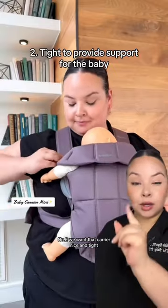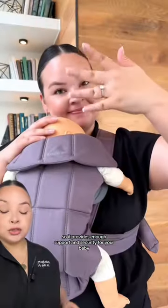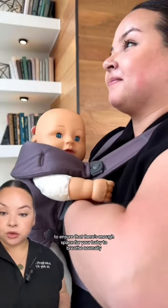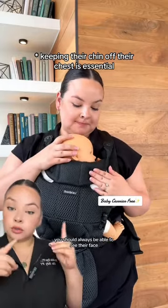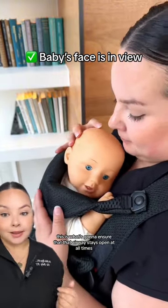Number two, we want that carrier nice and tight so it provides enough support and security for your baby. You should be able to place a flat hand between you and your baby to ensure that there's enough space for your baby to breathe normally. Keeping their chin off their chest is essential. You should always be able to see their face — this is what's going to ensure that that airway stays open at all times.